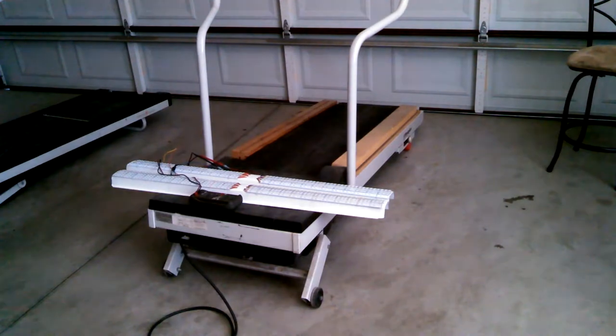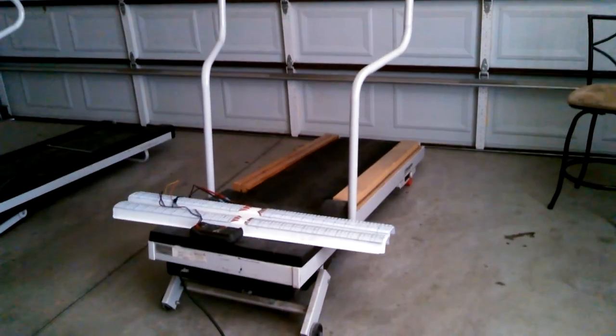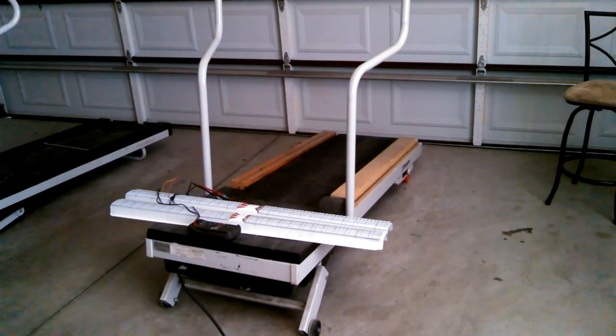If anybody wants to learn how to make it, let me know. If there's enough interest, I'll create a video on how to make it. When I made this one, I didn't do a video because I wasn't into doing videos at that time. So let me know.